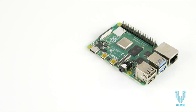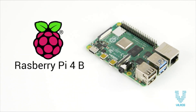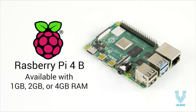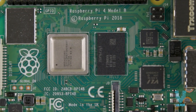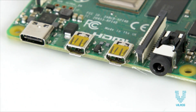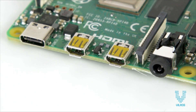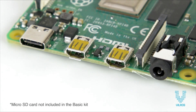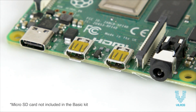This kit includes the next-generation Raspberry Pi 4 board, available with 1, 2, or 4 gigabytes of RAM, offering groundbreaking increases in processor speed, multimedia performance, memory, and connectivity compared to the prior generation. Note that a micro SD card is required to run the system and is not included in this basic kit.